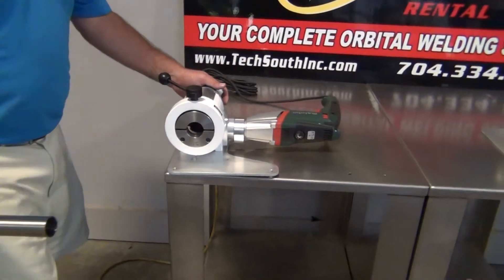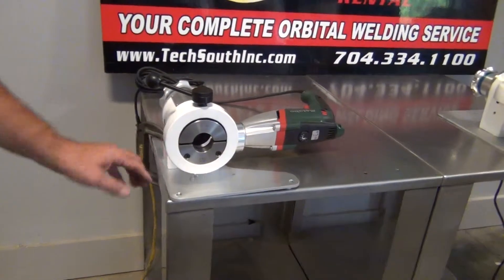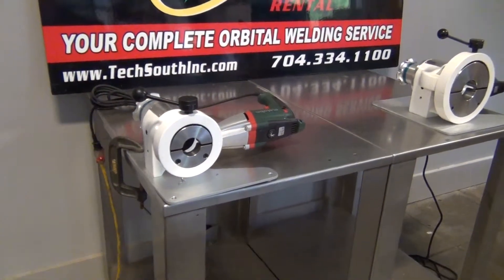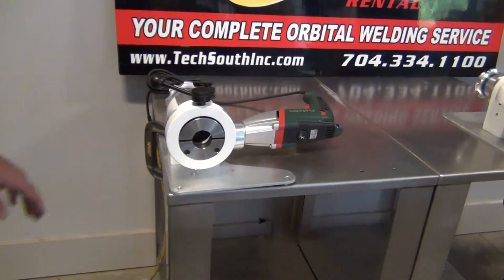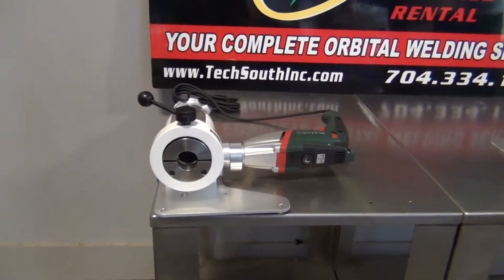This is a very nice unit — it's compact. The actual base here, if you need to take it up in line, this base actually comes off the unit so you can take it up in the air. It also has holes so you can mount it onto a table. This is the Square Devil 2 — it goes from half inch to two inch tubing.